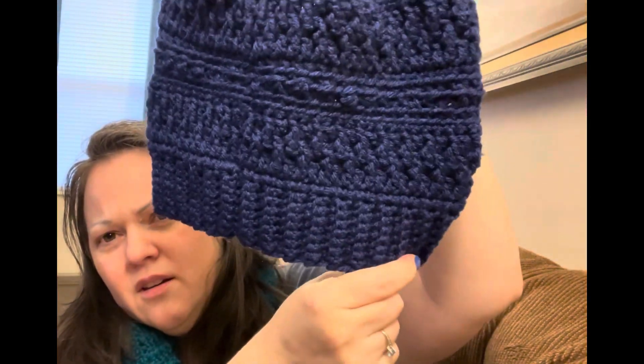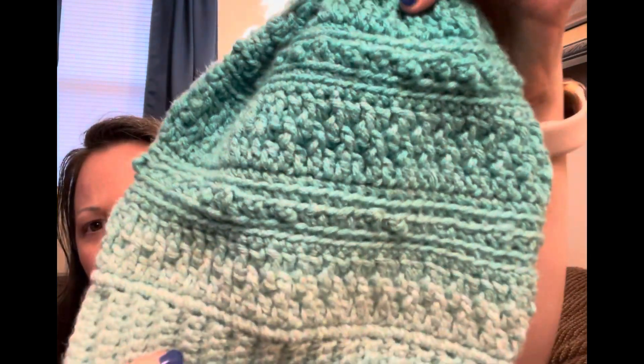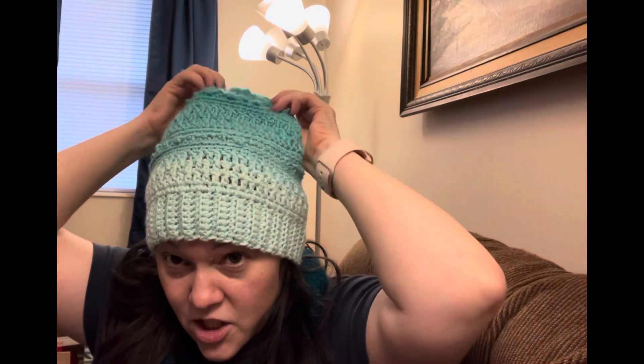If you've watched any of my podcasts, you know I really like her designs. The first one I used Red Heart Super Saver in the color Soft Navy, and the second one — which turned out so cute — I used Red Heart Super Saver Ombré in Spearmint. She typically does more slouchy hats, but she does it in such a way that even I like it, and I'm not particularly crazy about slouchy hats.